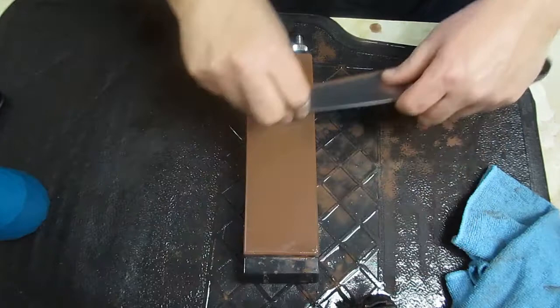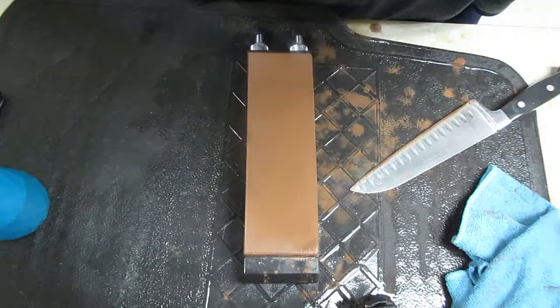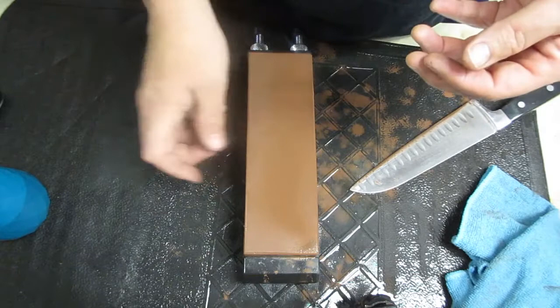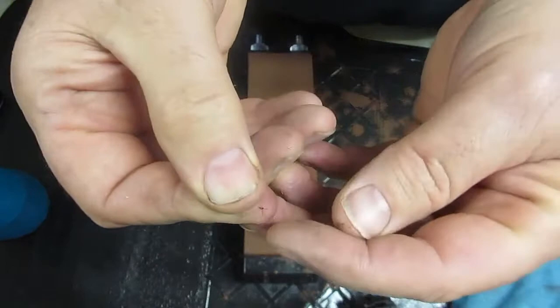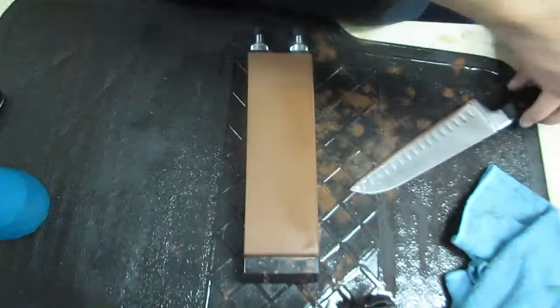Oh, there's that — here we go. I don't know if you can see it or not — I lost it. Anyway, what ended up on the stone — I can't find it, but I felt it roll up under — there it went. I don't know if you'll be able to see it or not. But that's that burr that was on the edge of the knife. Sometimes they will pop off of the knife edge as you're sharpening.